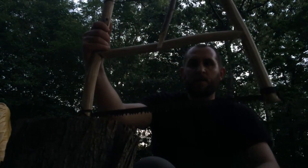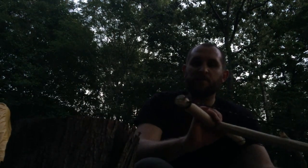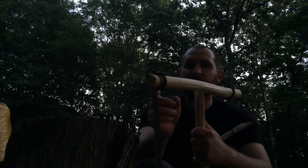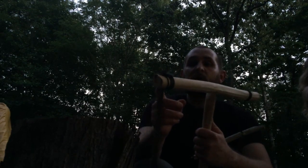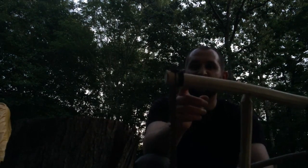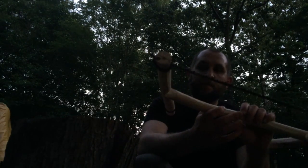So that's it for the buck saw — a nice little buck saw. One thing you'd definitely want to do, because I batoned to split that gap, is you'd want to run a lashing up here to keep it from splitting out. I kind of did it on one side, but you'd want to run that up both sides. Otherwise you're going to split out more where you baton through that to get the blade in there. So that's it for this. Remember, there's always a storm coming — keep your powder dry. We'll see y'all next time.